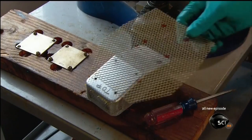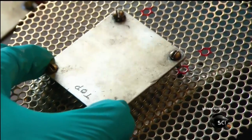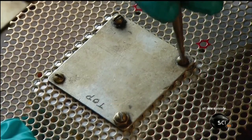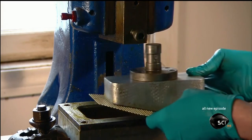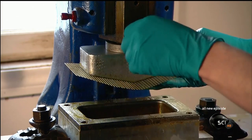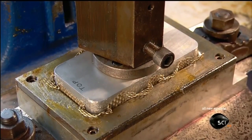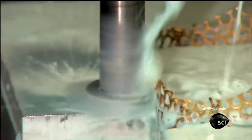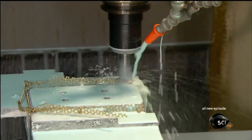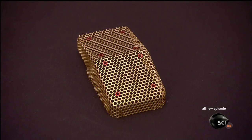Meanwhile, another machinist takes a sheet of perforated brass to begin forming the microphone's signature grill. He secures it to a die with two mounting plates — the die is the shape of one half of the multi-sided grill. He mounts it onto a fly press, a press operated by rotating a heavy counterweight. As that counterweight spins, the die descends into a forming mold that's also in the shape of half of the grill. A high-speed automated cutter trims the perimeter to make a neat, even edge all around. Then the grill halves are sent off to be chrome-plated and polished.